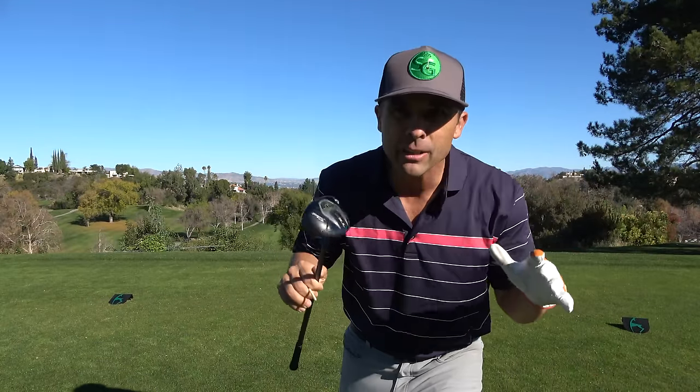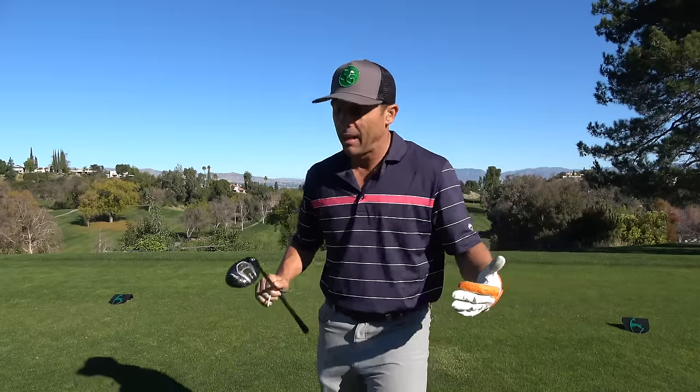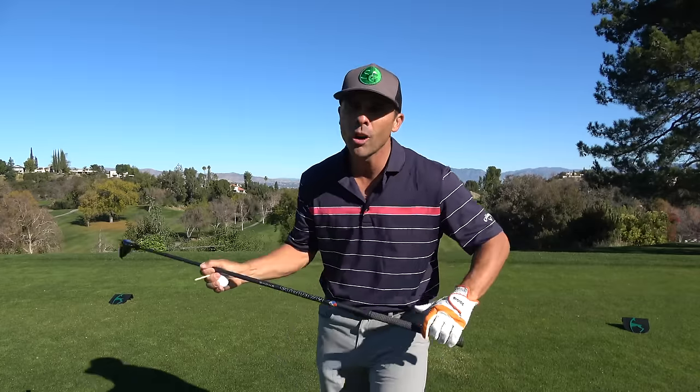So we know the hybrid is a valuable tool in the game of golf. A lot of people struggle with it — even Dustin Johnson didn't have a hybrid in his bag until just recently. So there's some good things and bad things. Even for me, I used to hook these things like you would not believe. So today I'm going to give you my top tips for how to pure your hybrids more often than not.